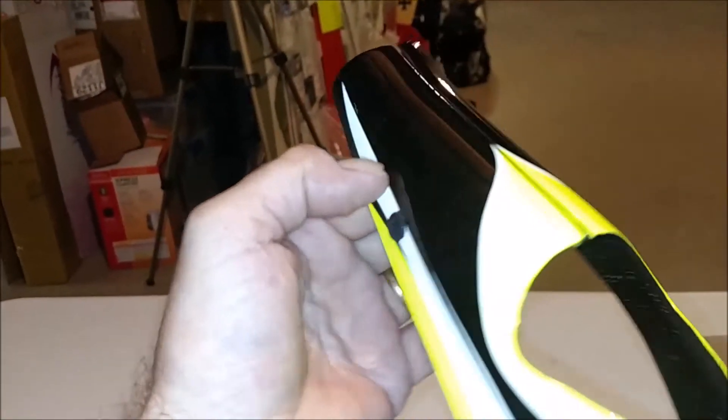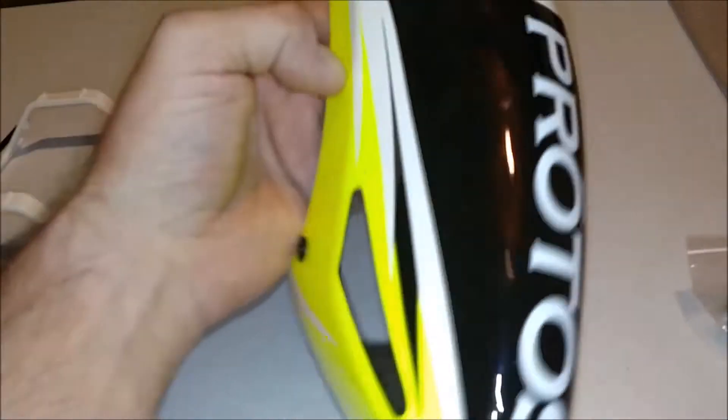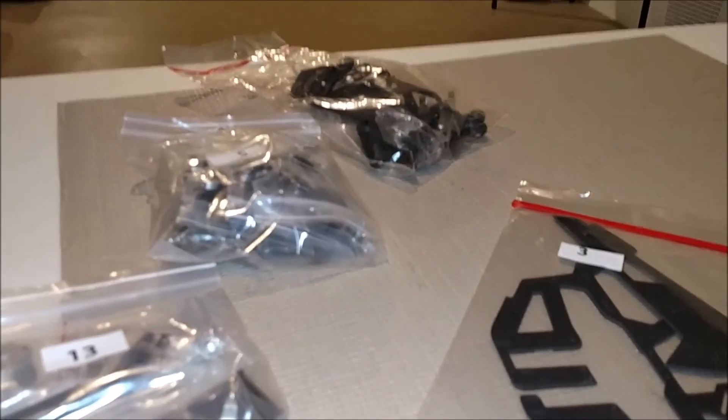The magnets will hold it shut like that, besides the magnets on the sides. Yes, this does have the magnets just like the Protus Max V2 for holding the canopy on. Alright, that's what we got here. We'll catch you down after the bell there.